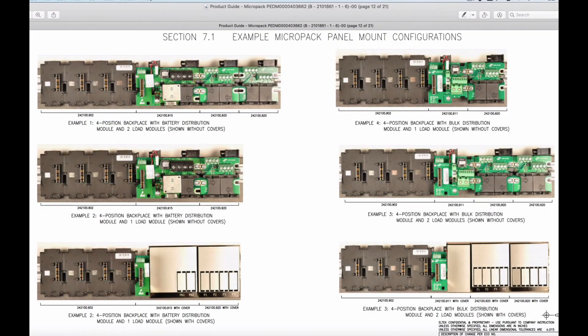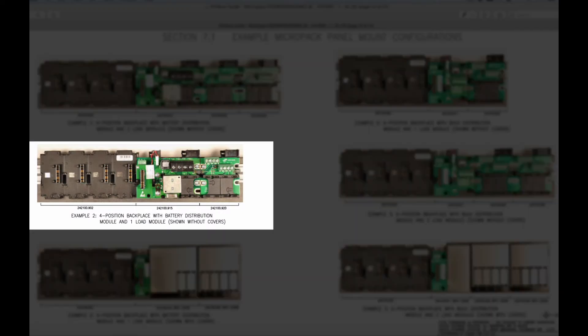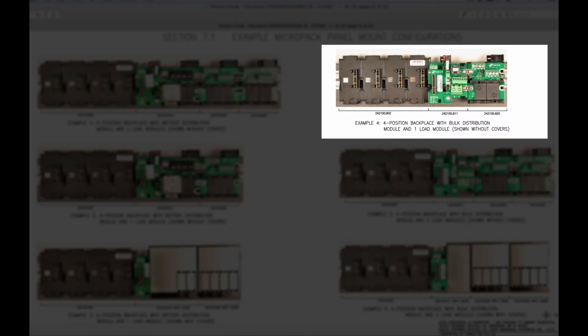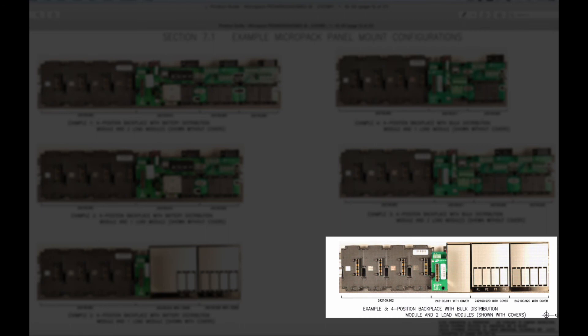Here are a few examples of the backplanes with the covers off. This is a four-slot rectifier with battery distribution and two load modules. Yes, multiple load modules can be used. Here is the same four-slot rectifier with battery distribution and a single load module. This one is a four-slot rectifier with bulk distribution and a single load module, and here it is with two load modules. Covers are furnished for a clean look, as well as safety.